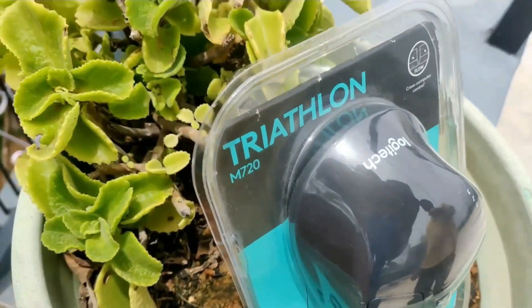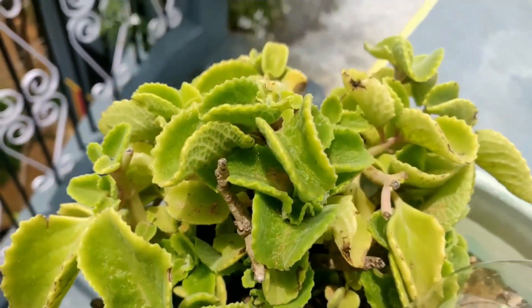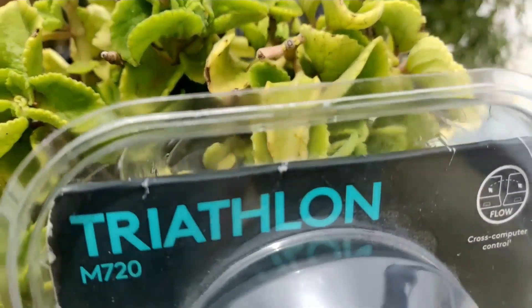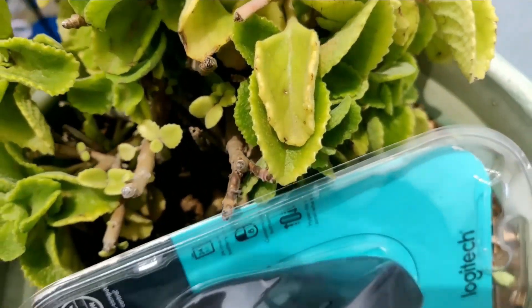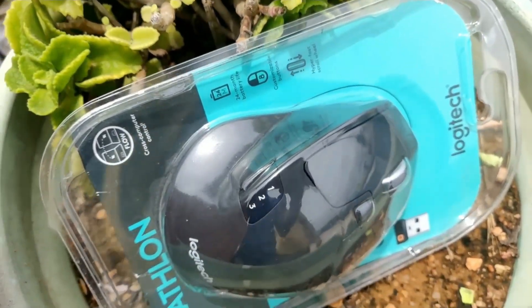Welcome to this video. Hello and welcome to my Venakam. We are going to show you a little bit of a gadget here. Our name is Logitech M70 Mouse. We are going to show you the unboxing of the mouse.